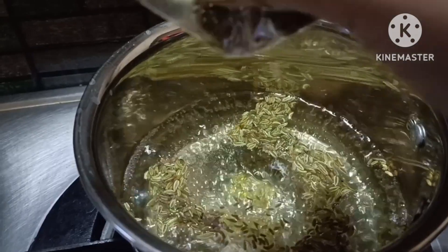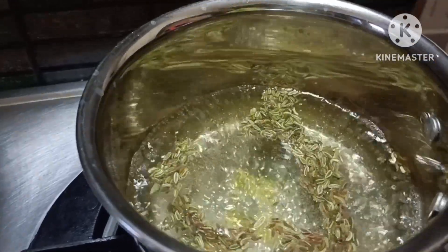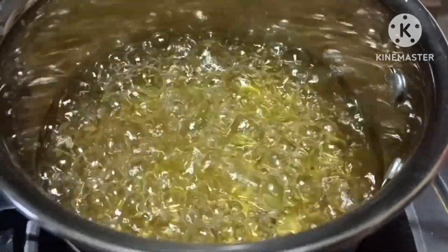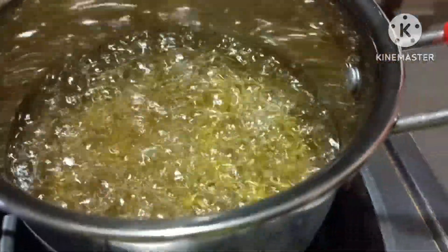I put 1 tbsp warm and 1 tbsp of the milk. We will take 3 quantities of the milk. I'm going to give it a little color.